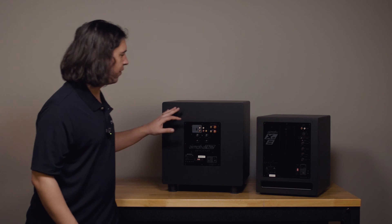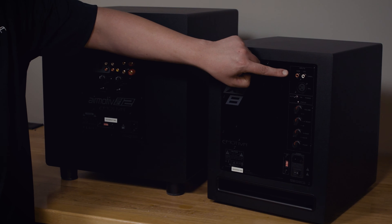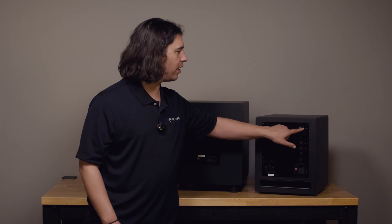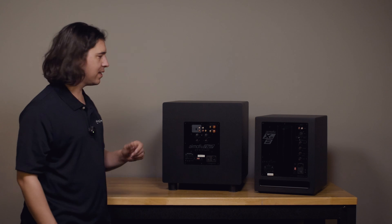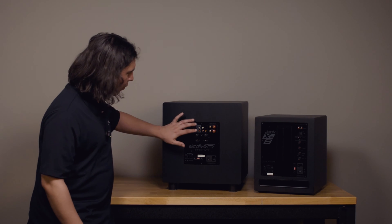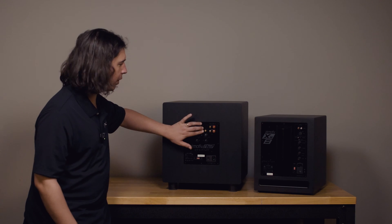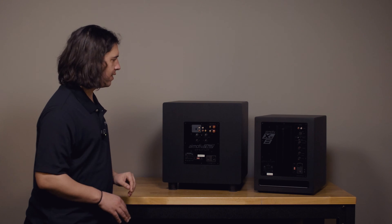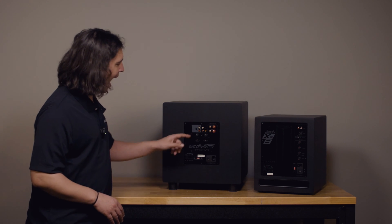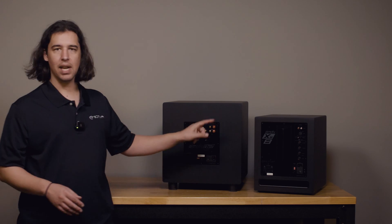Off the bat, we can see that the input connection types on these two subwoofers differ slightly. On the XS sub we have a summed RCA two-channel input as well as a single balanced XLR input, whereas on the SE sub we get a few different input types: a summed RCA two-channel input, a single yellow LFE input, and we'll talk about what those LFE distinctions mean in a second.